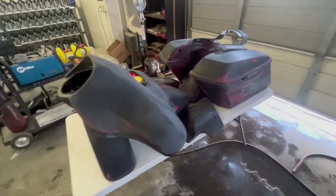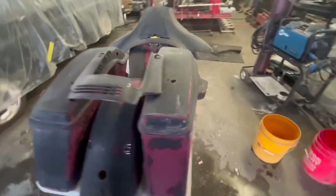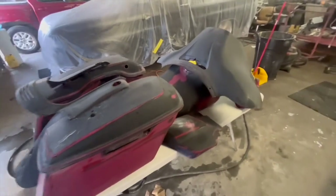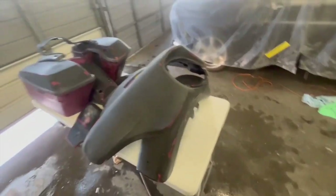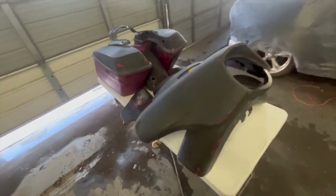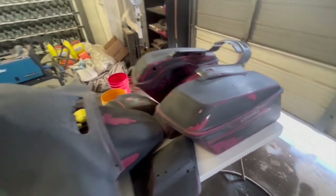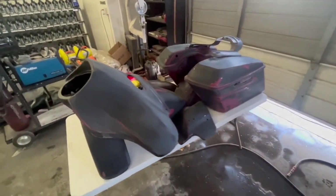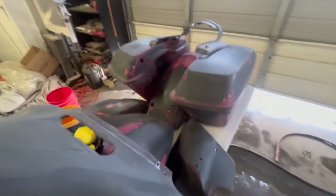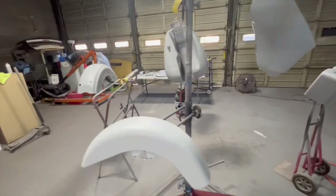Check it out guys, we got everything sanded down — cut all that rough stuff off, it's pretty smooth. They're still gonna feather it a little bit more to get rid of those glossy edges. Just wanted to show you guys an update. This is a complete 2021 bike, so we're gonna go ahead and do a black quartz on it, Harley-Davidson color. I'll show you guys once it's ready for prime.